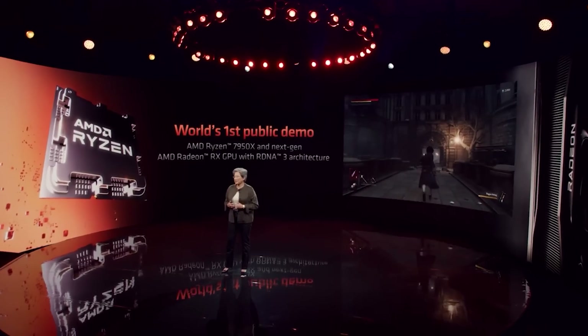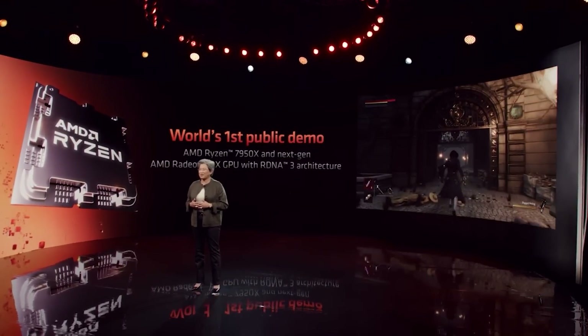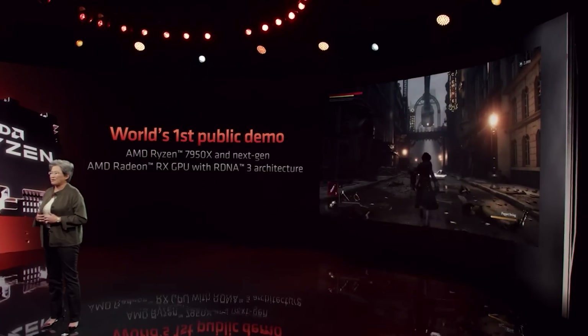We're going to tackle less the performance stuff because it's been talked about to death, but there are some very interesting updates I have here, particularly when it comes to the power consumption figures of RDNA 3. This could really have massive ramifications to AMD's product stack because of the low power consumption figures we're going to be getting into here.